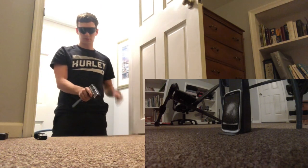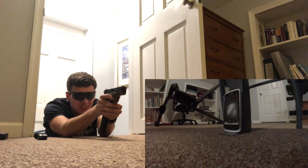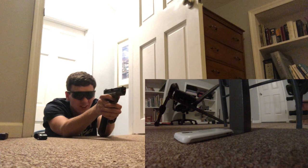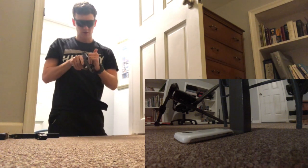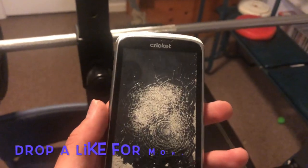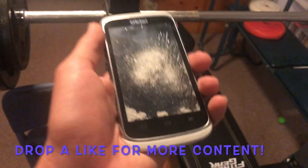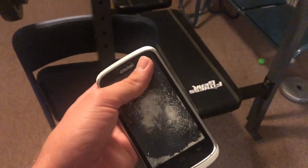Now we're going to test with the gas blowback pistol to see if we can see more obvious damage. The ISSC M22 gas blowback — one, two, three, four, five. It's kind of hard to hear with the sound of the actual pistol. But you can tell some of this got stirred up. It felt more powerful considering it knocked the target over.